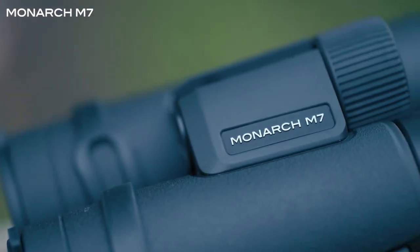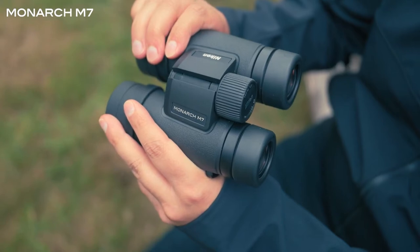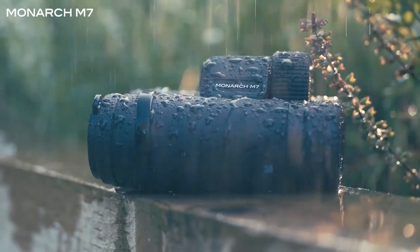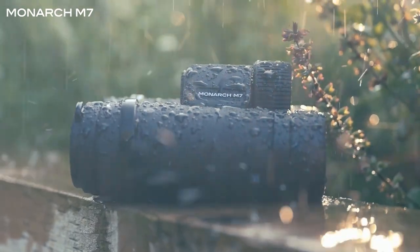The external rubber coating makes them comfortable to hold in all conditions and offers extra protection when out in the field. Along with that durability, all of the Monarch M7s are also waterproof, so you really don't have to worry about using them for extended periods of time in harsh weather or rainy days.